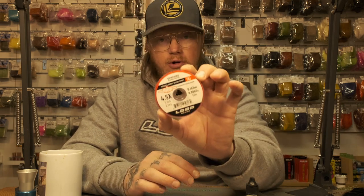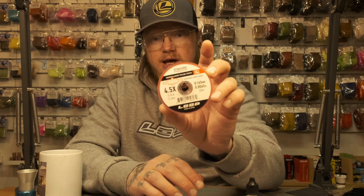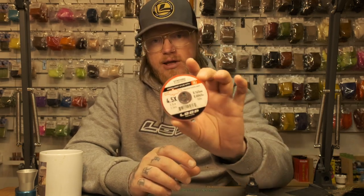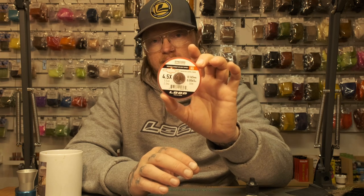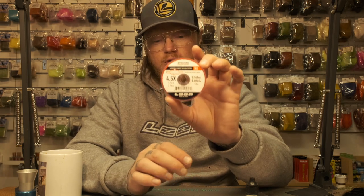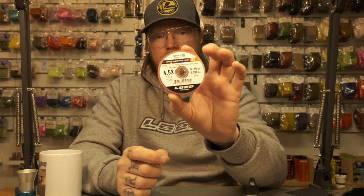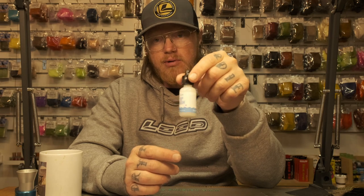If you don't like fluorocarbon and think it's bad for the environment, the Loop Synchro monofilament and copolymer tippet are also available in 50-meter spools, which is nice. I actually use the mono/copolymer sometimes when lake fishing with smaller mayflies, or when I have to wait a long time for a fish — like when I see a fish rising in a steady circular pattern — and I always use a little floatant.